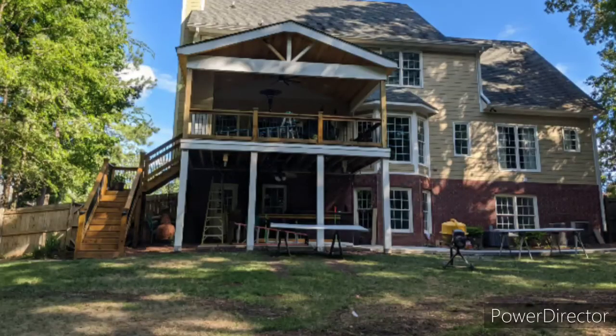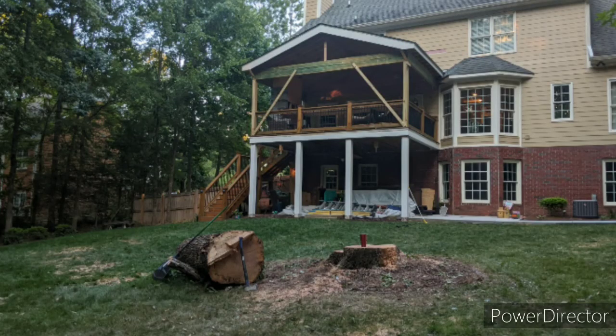We had a sidewalk put in and a roof put on top of our deck. The reason I'm mentioning this construction is because it tore up the backyard badly. In the middle of all this we decided to have a hundred-year-old black oak taken down, so by the time all the construction was done and the tree was out, this yard was a complete mess and I decided to start over.